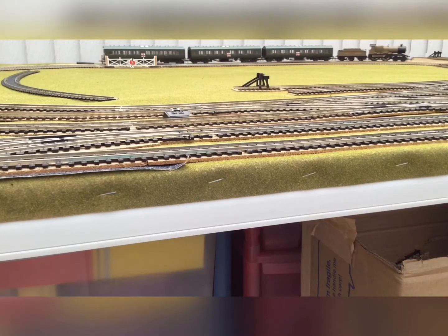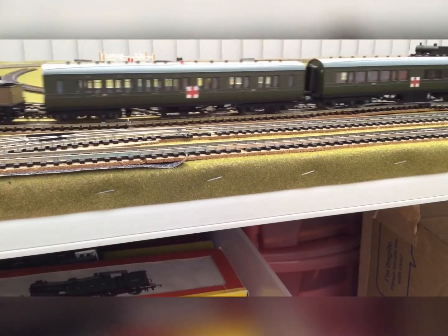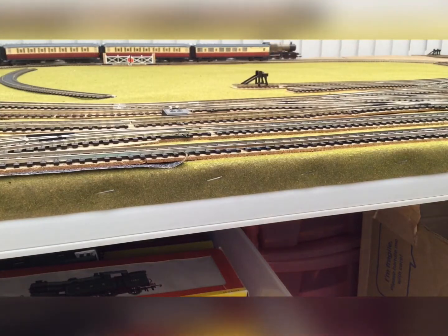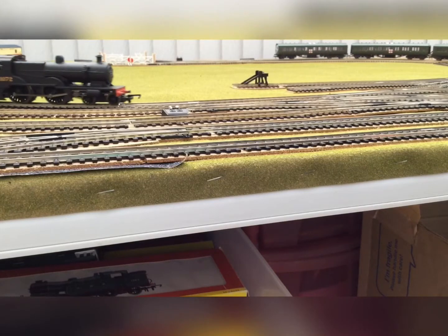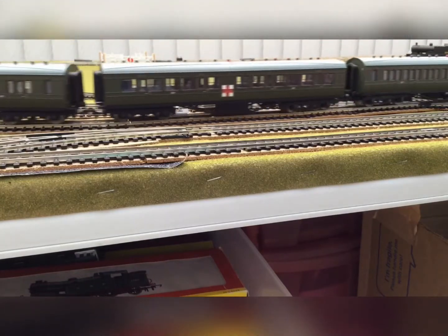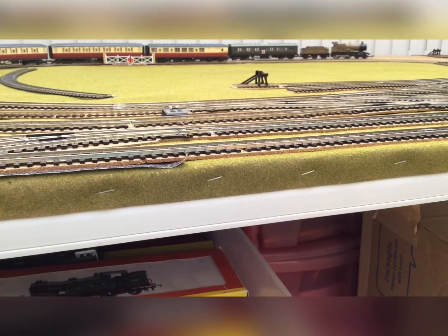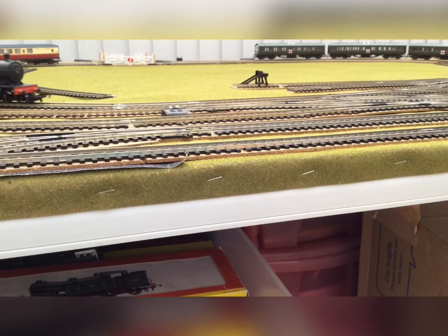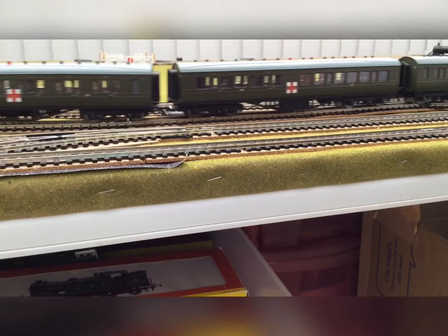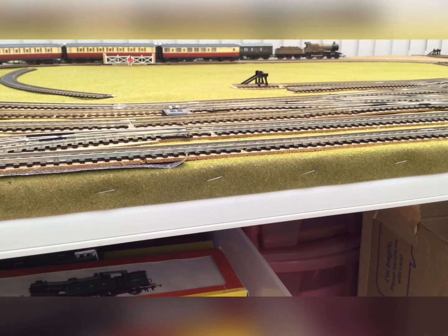I'm going to get another locomotive out so we can see that running as well. Here's the other locomotive — I don't think I've got any more. This is the Hornby Midland LMS Compound with Fowler tender. It is quite a nice model and I've paired it with my Hornby blood and custard coaches.